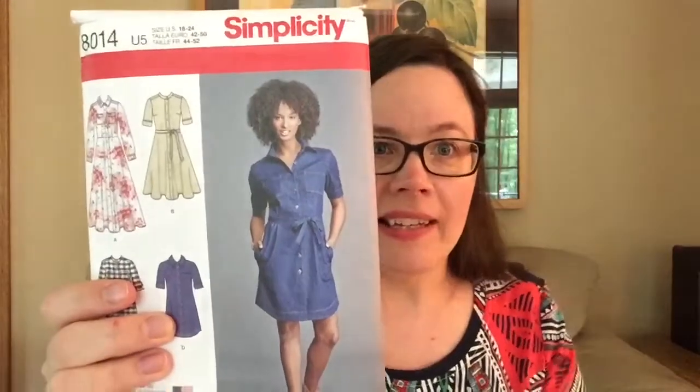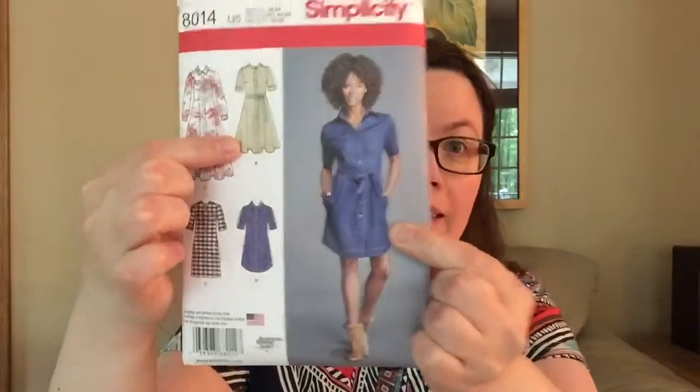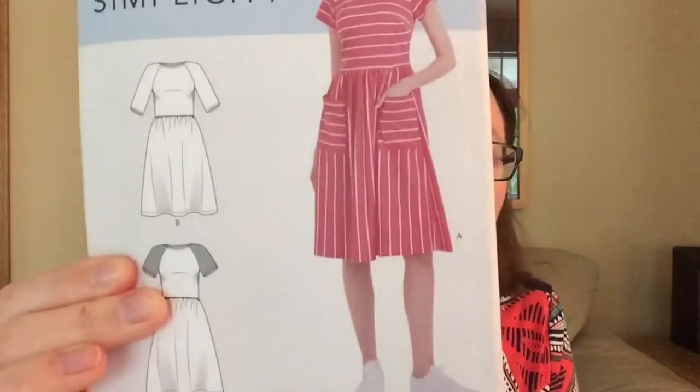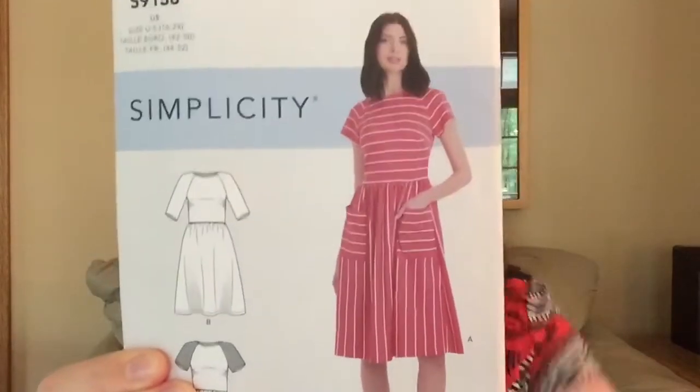First up is Simplicity 8014. I've already made one version and I loved it — I did a review video of this pattern. But now I want to make the version the model is wearing, a shirt dress I think would be great for summer and work. The second one I really want to make is Simplicity 9136. It looks very easy and breezy, and I love that they're wearing tennis shoes. I want to make the short sleeve Version A.